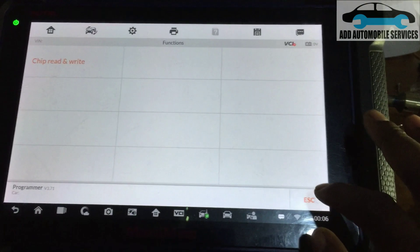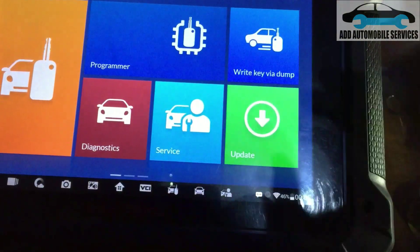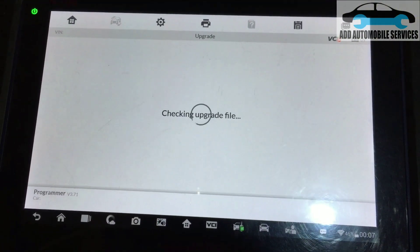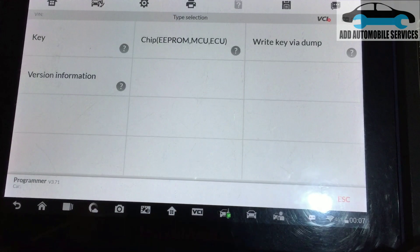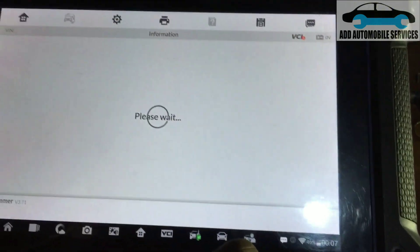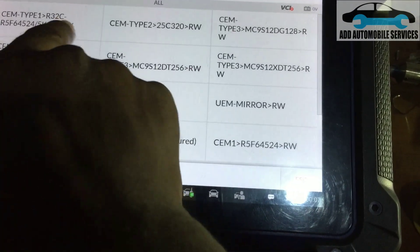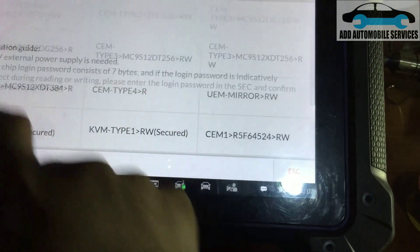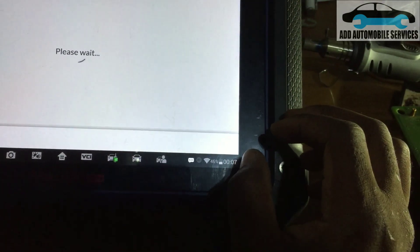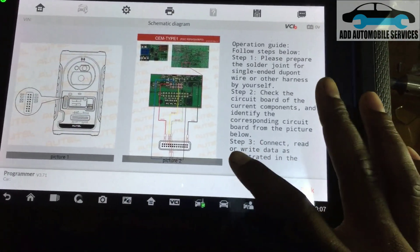When you go to programming, go to Programmer. Go to Chips and Write, then choose Immobilizer, then Volvo. This type is CM Type 1. Click OK to read data, then check the schematic.